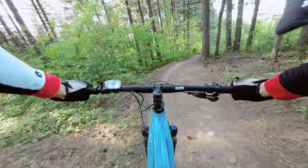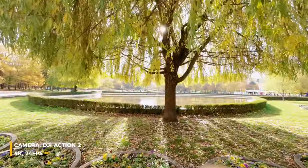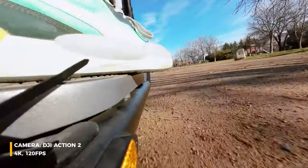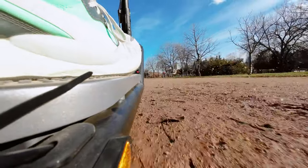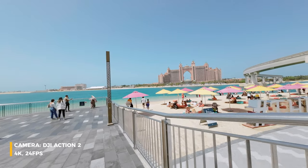There is also the famous horizon leveling from the GoPro series: even if you tilt the camera to 45 degrees, it will compensate and keep the horizon line — so even if you hand the camera to your kid for a moment, it's probably going to look alright. Colors are excellent; however, I did notice white balance hunting, an issue I've had many times with the DJI Osmo Action 1. It rarely happens, but I've seen it.